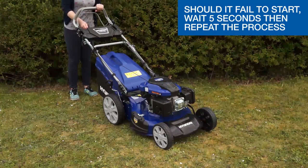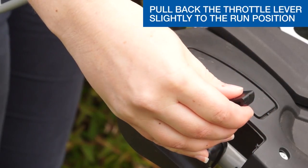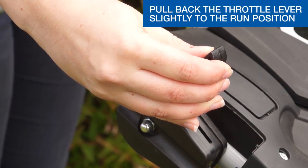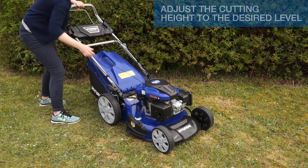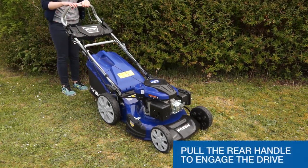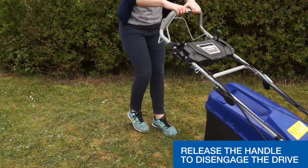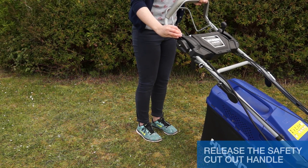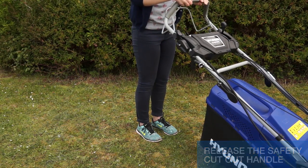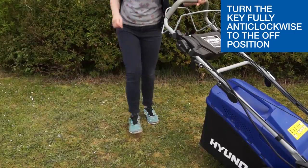Should it fail to start, wait five seconds and repeat the process. Once the engine has started, pull back the throttle slightly to the run position. Adjust the cutting height to the desired cutting height. Pull the rear handle to engage the drive. Release the handle to disengage the drive. To stop the lawnmower, firstly lower the throttle by pulling the throttle lever fully back. Let the engine idle down, then release the safety cut out handle and let the engine come to a stop. Turn the key fully anti-clockwise to the off position to isolate the battery.